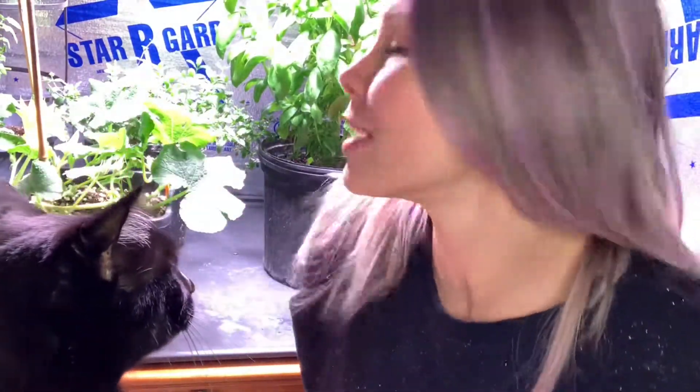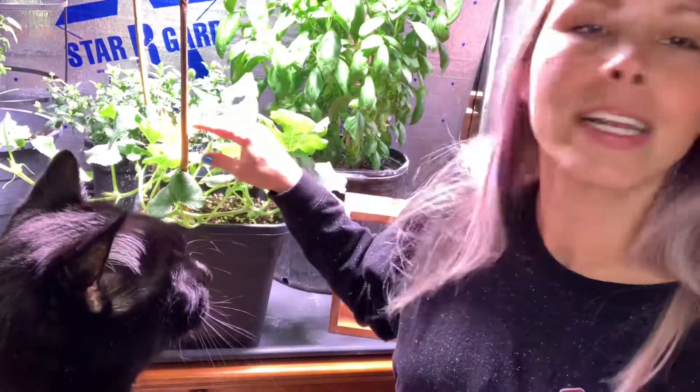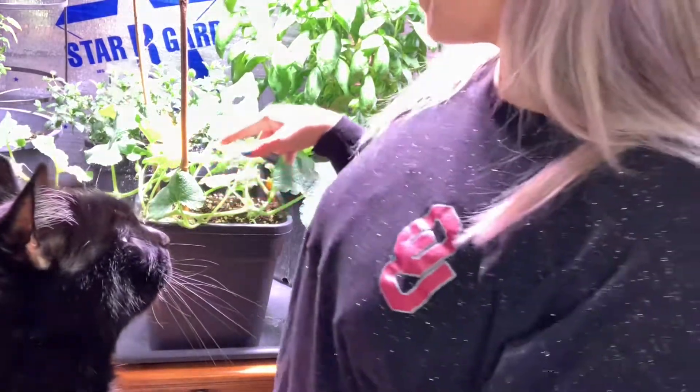Here in the back I have a squash that I brought inside. I started it from one of the fruit's seeds that I had this summer, so I've got it inside growing. What we're gonna do today is there's a little flower right here and we're gonna take the pollen from it. All of these are male pods right here.